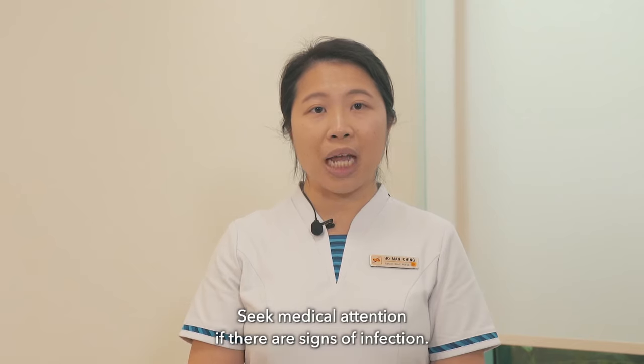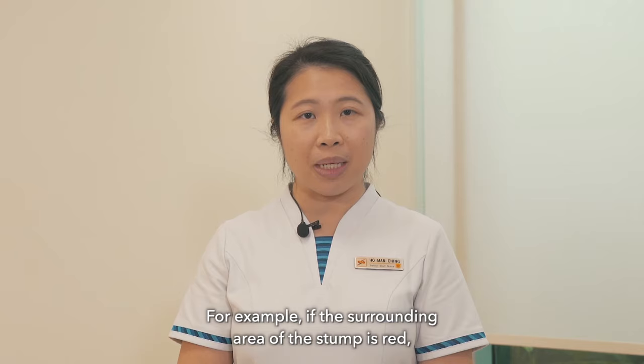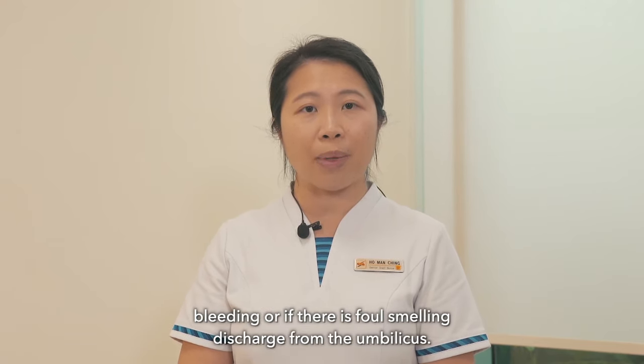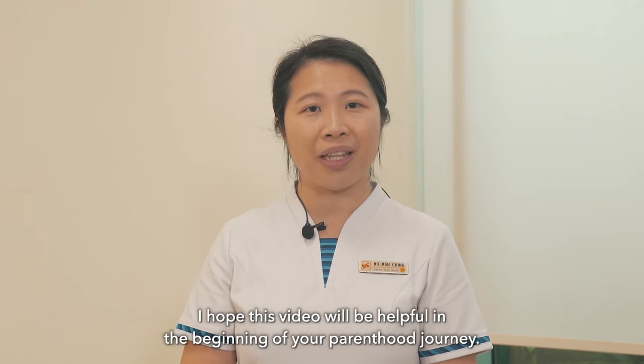Seek medical attention if there are signs of infection — for example, if the surrounding area of the stump is red, bleeding, or if there is a foul-smelling discharge from the umbilical. I hope this video will be helpful in the beginning of your parenthood journey.